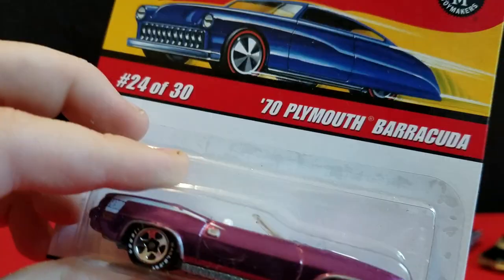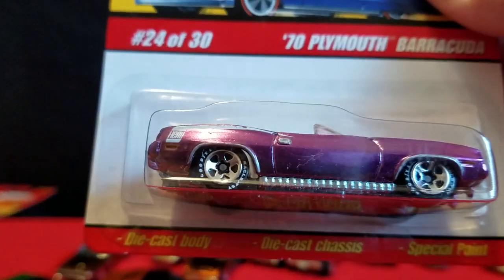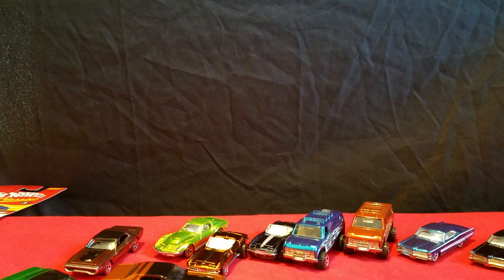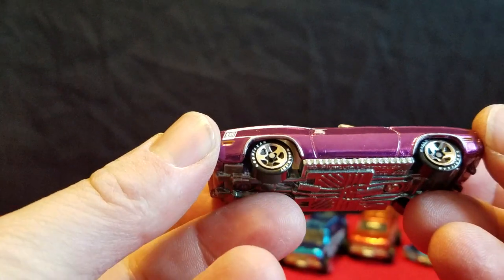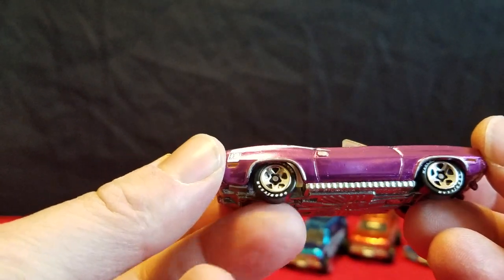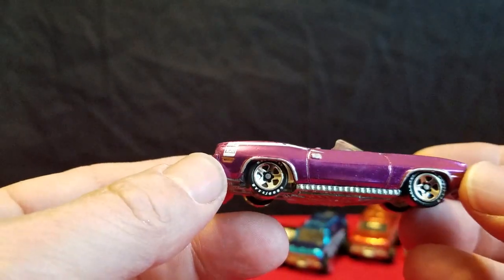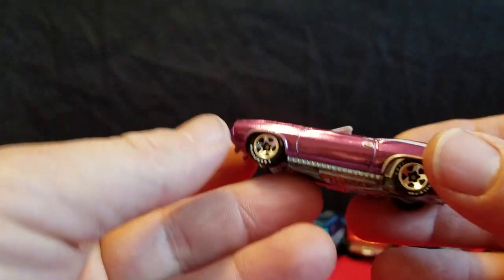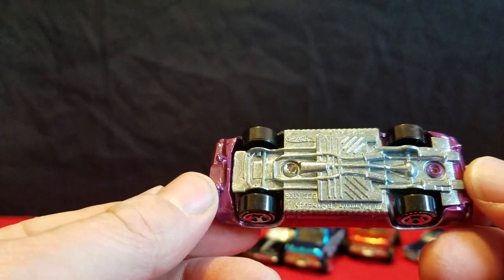Next one is a 70 Plymouth Barracuda convertible, and this one is Series 3. That one's definitely pink. It actually has Goodyear on the tires. It's got white interior, white hood scoop, Hemi on the back quarter panel. It's got taillights painted in, and a gray grille. Metal base.